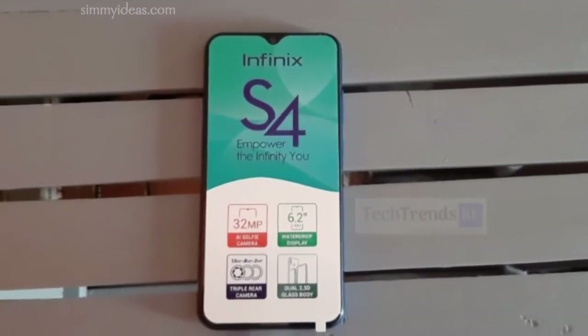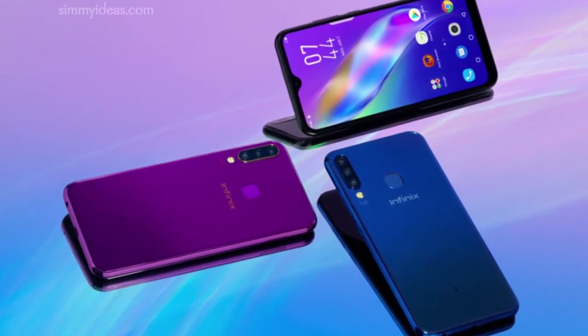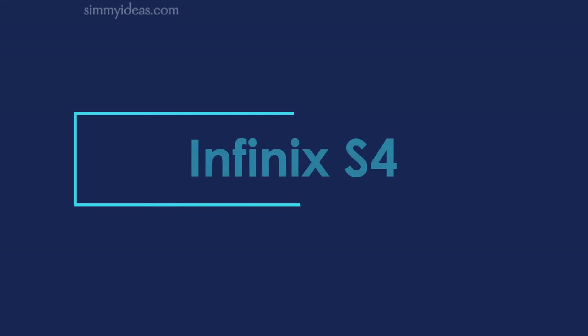We had a chance to check out the device for the past few days, and here we'll talk about some of our early impressions of the Infinix S4.